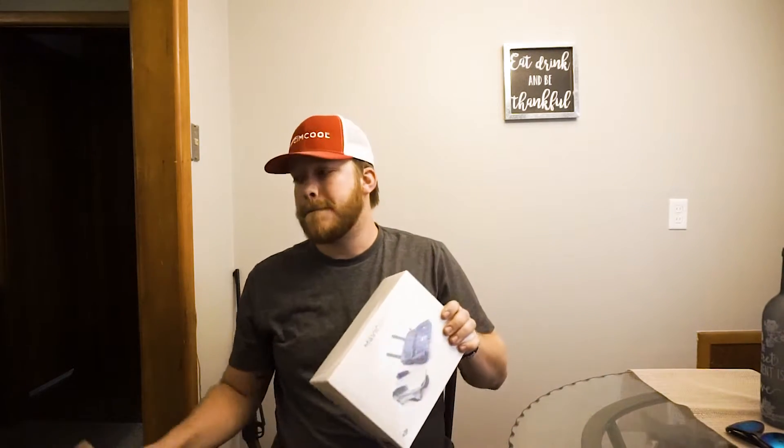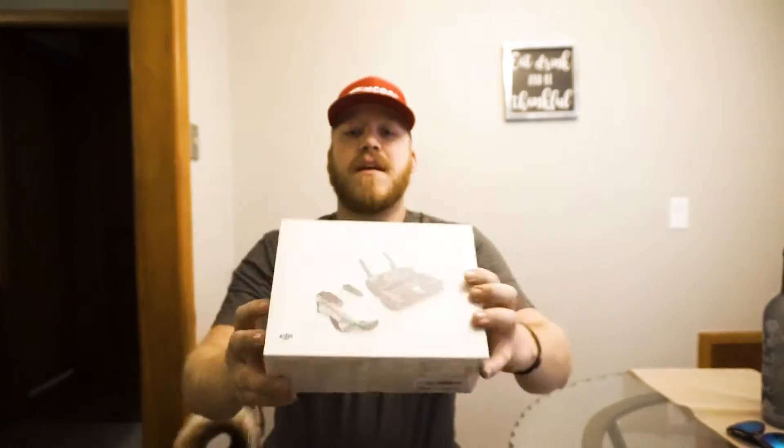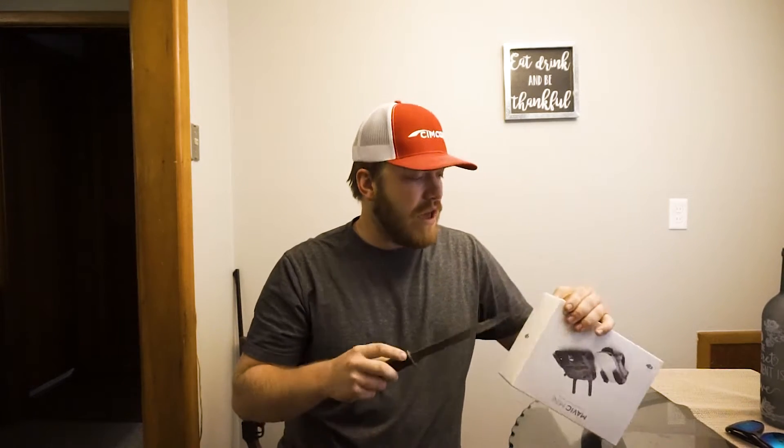I already opened the outer box but I did not open the package inside yet. Here we go guys — this is what we got: DJI's Mavic Mini! Oh my gosh, I've read so many reviews on this and watched countless videos on it. Let's go ahead and open it up and see what we get.